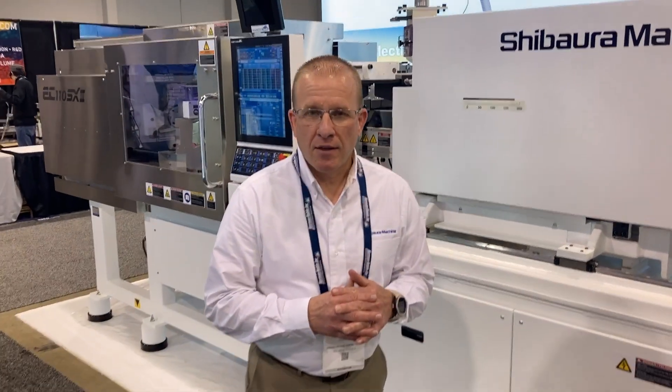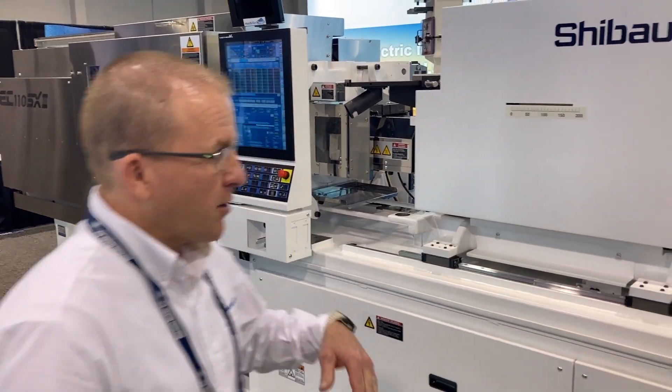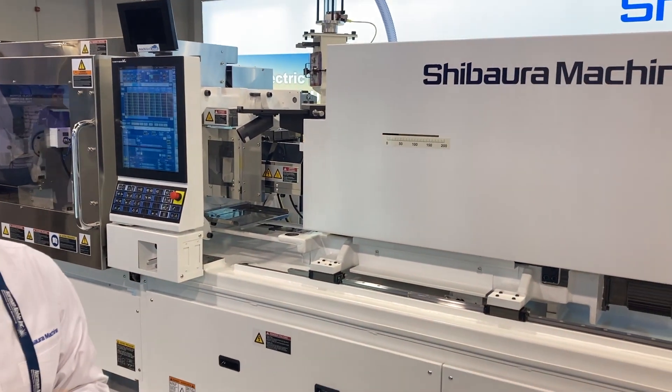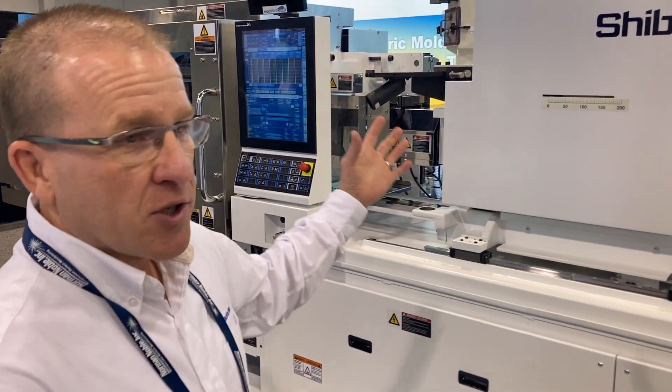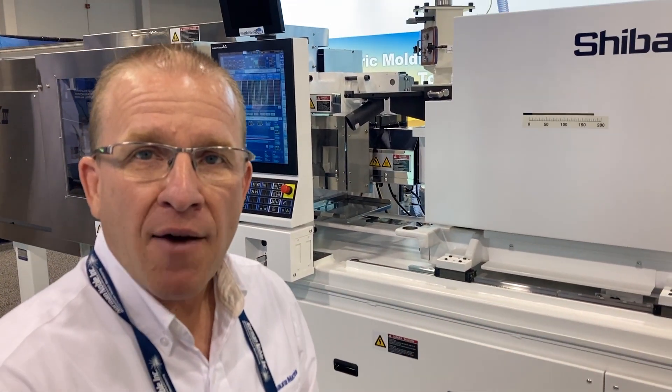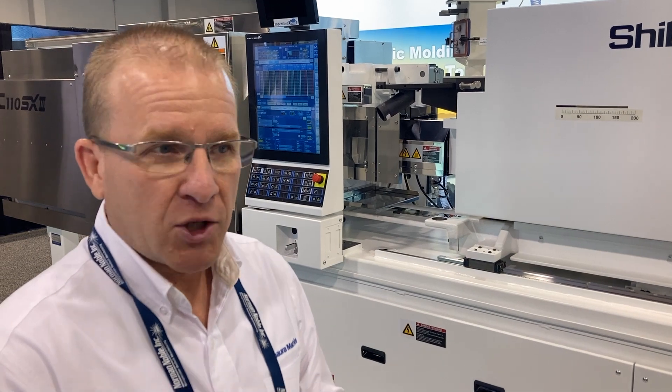I'm Chad Crosses, Key Account Manager for Medical Device Manufacturers with Chivora Machine. This is our 110-ton medical spec machine. The features of the machine are built off the platform of the ESX3 medical platform for Chivora Machine.